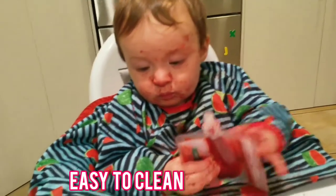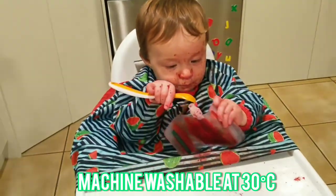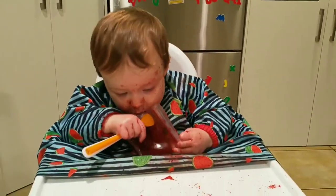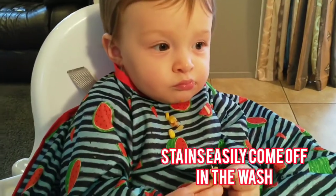The bib is so easy to clean. You can just wipe it down between meals, and then it's machine washable, so you can just throw it in with your next load. I was a little bit worried that the bib would stain after feeding my little one some beetroot, but after putting it in the wash, it came out looking brand new again.